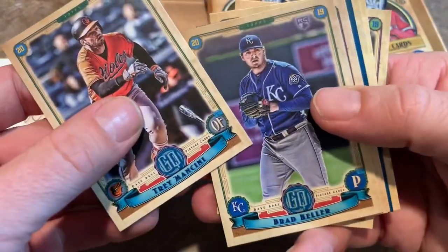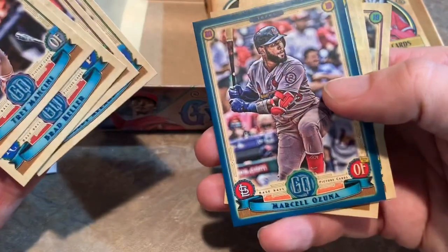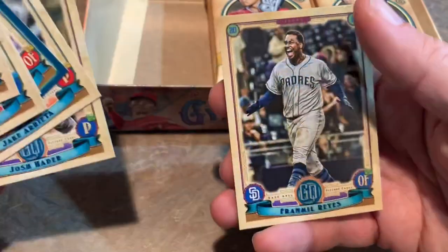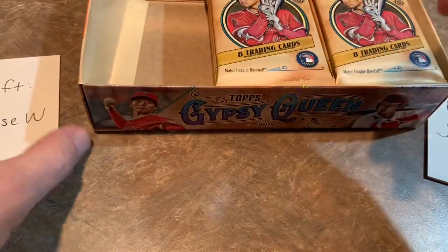We've got Trey Mancini and then Brad Keller, Enrique Hernandez, Colby Allard, Marcell Ozuna. Nice parallel card out of 250 — you can see it's numbered 211 out of 250. Jake Arrieta, Josh Hader, and Franmil Reyes rounds out that side of the box for Denise.